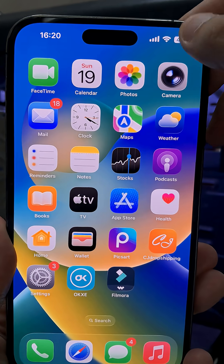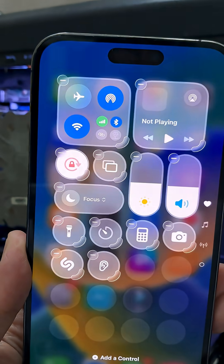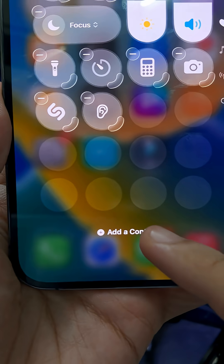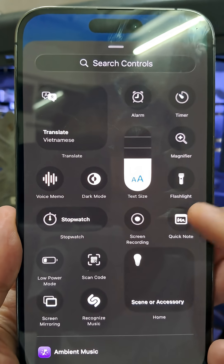Swipe down from the top right corner to open Control Center. Tap the plus icon at the top left. Choose Add Control. Scroll down and find Screen Recording. Select it.